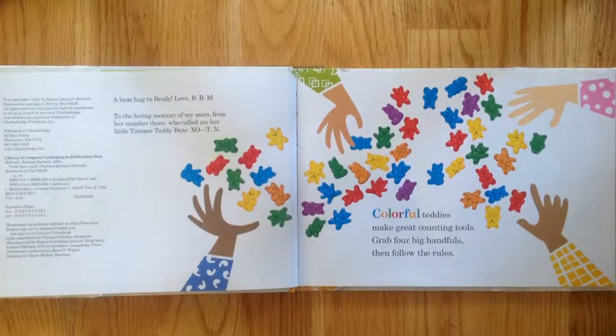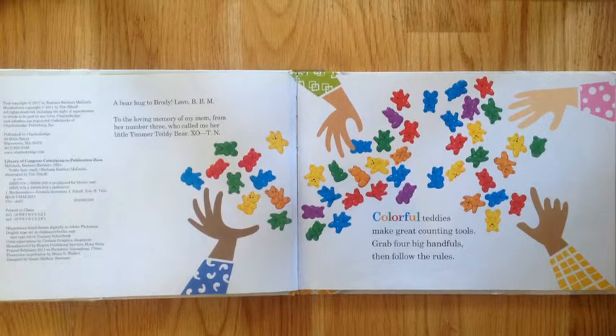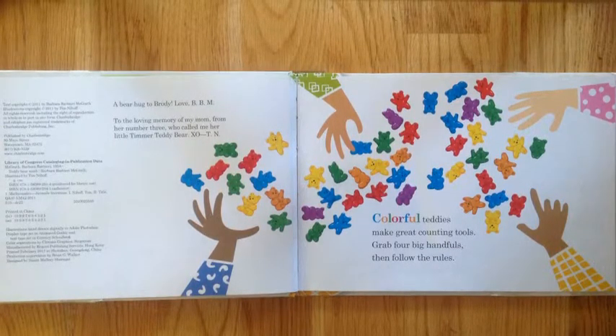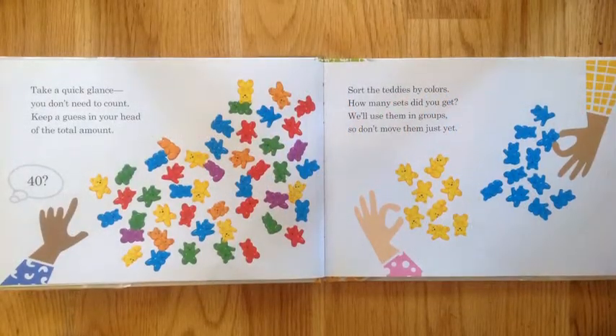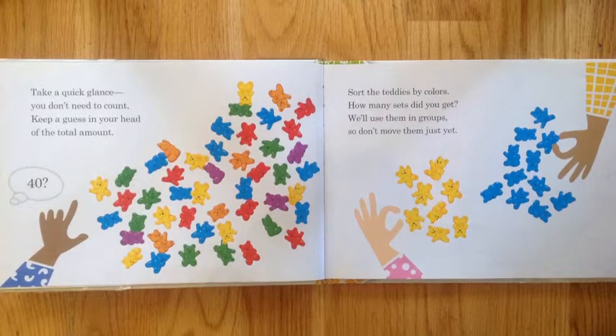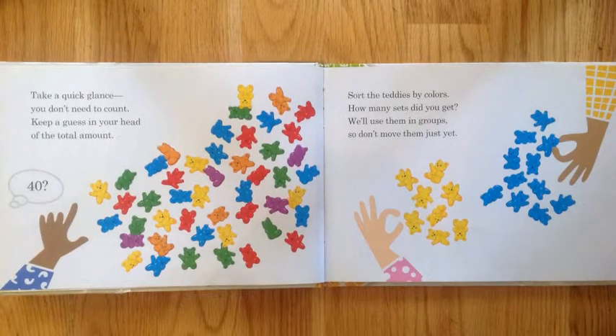Colorful Teddies make great counting tools. Grab four big handfuls, then follow the rules. Take a quick glance — you don't need to count. Keep a guess in your head of the total amount.